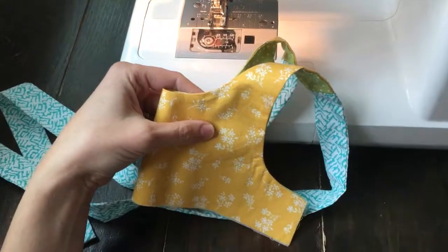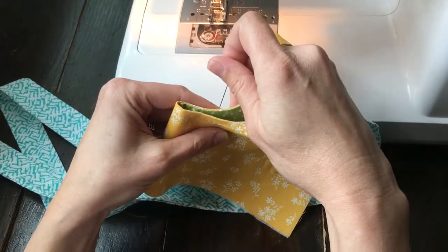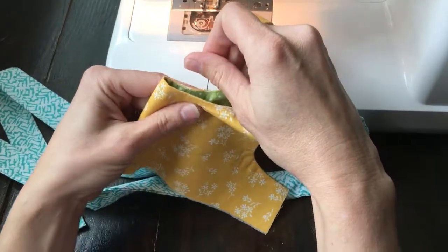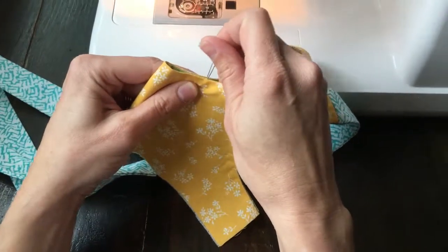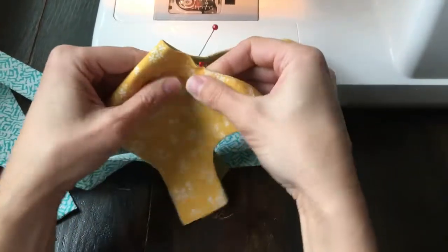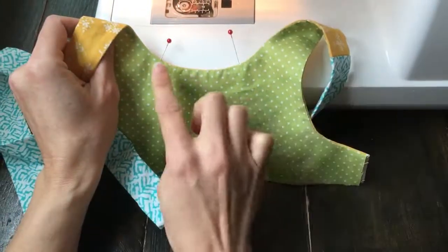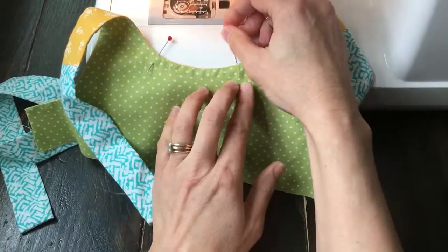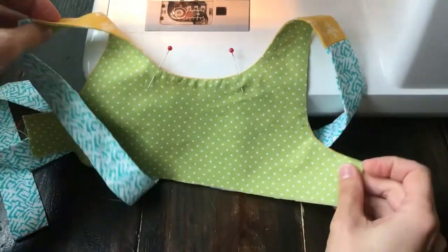Before we under stitch, an easy way to mark the stop and starting point of your under stitching is to just insert a couple of straight pins at the beginning and at the end, so you can see the length of it and predict the beginning and end.